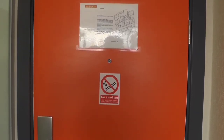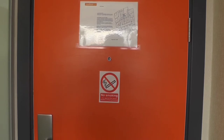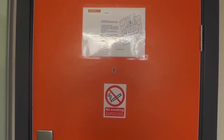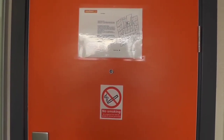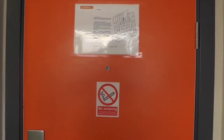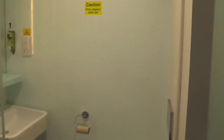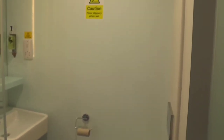Here is the door with a no smoking sign on it, a peephole to see if someone knocks, a floor plan with your fire safety guide on it. To the side we have a sign on the wall of the bathroom — caution, floor slippery when wet.